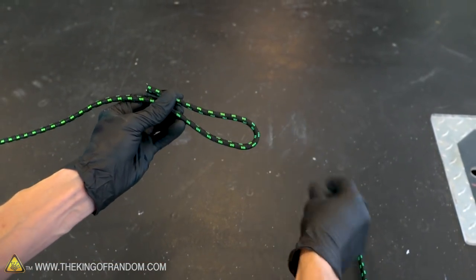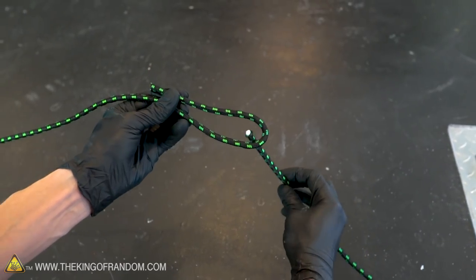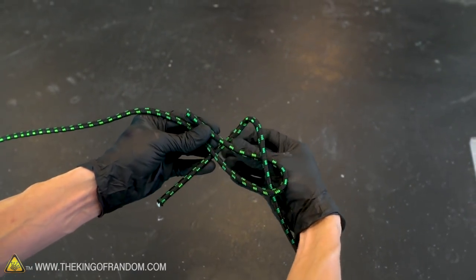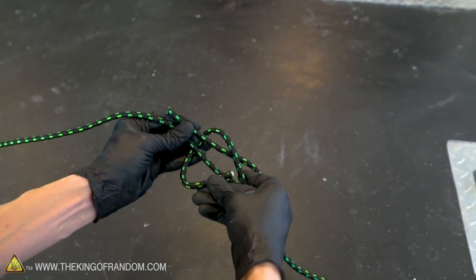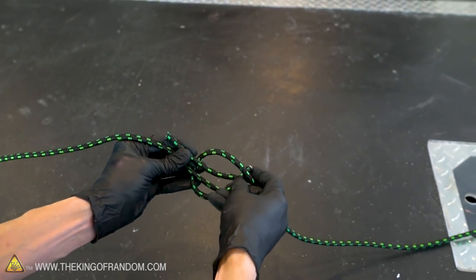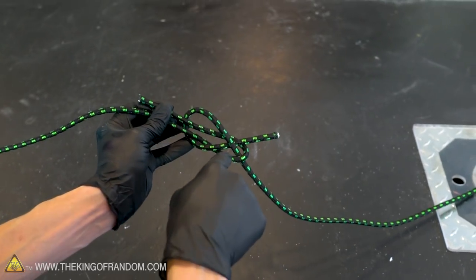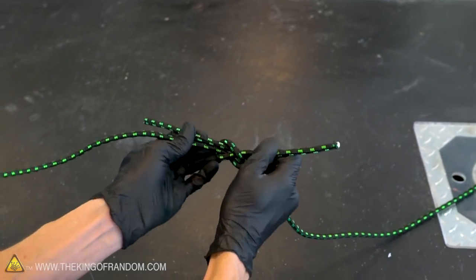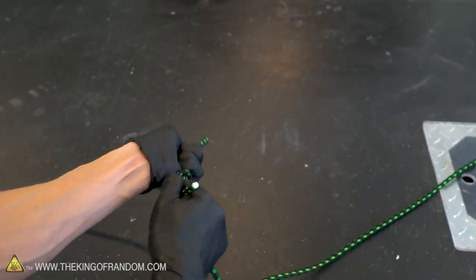We fold the end of our first rope over. The second rope gets passed up through the bottom, goes all the way around both parts of our first rope, and then passes through the loop in itself that it's created. It shouldn't pass back through the loop from the first rope. Pull that tight and we have a nice secure knot that will not let go.